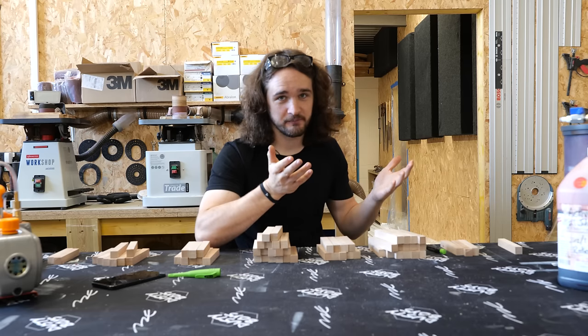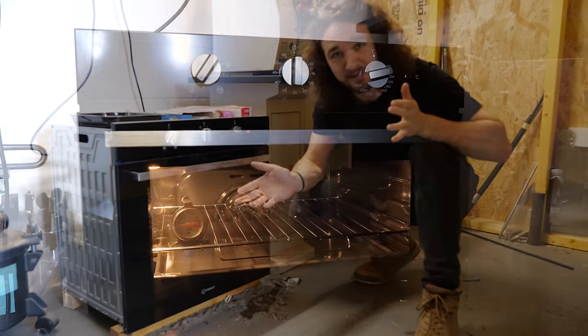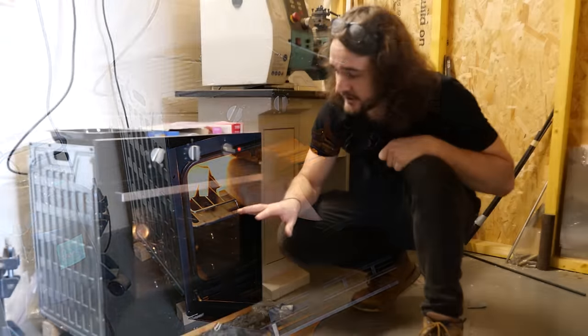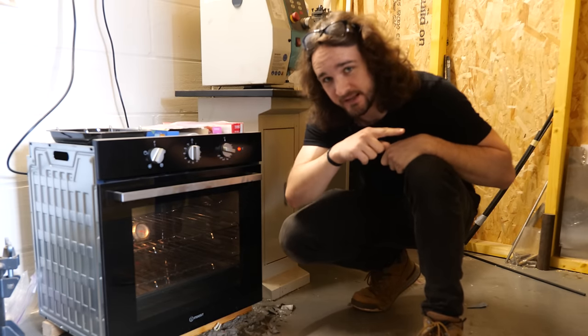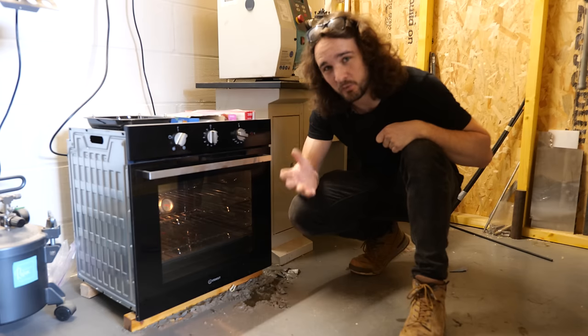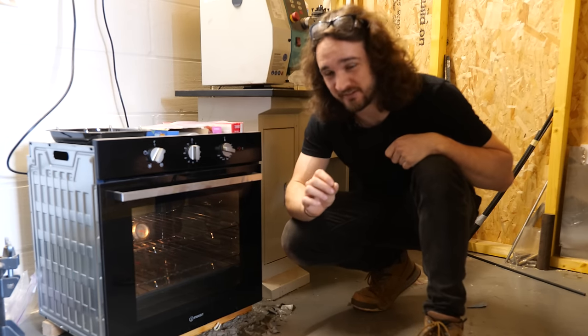We need to dry these blanks to remove all that water and preferably get them down to about zero percent moisture content, before replacing that area previously filled with water with resin instead. I'm going to be doing it in a normal domestic oven that I've purchased specifically for this purpose, because we can use it for both drying the wood and curing the stabilizing resin, which we'll talk about later.